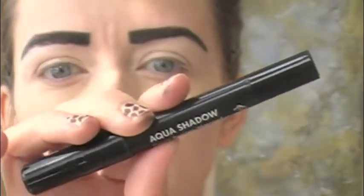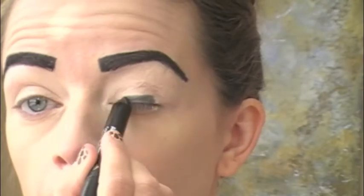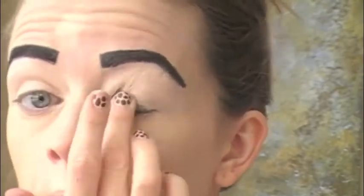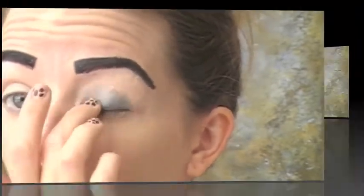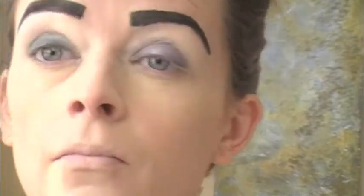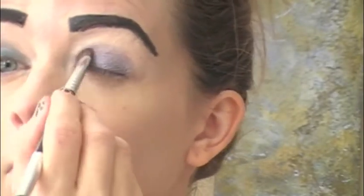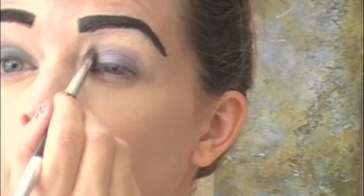For the eye makeup, we're using the black eyelining pencil again as a foundation for our eyeshadow — we just want something dark that the makeup can stick to. I chose a purple eyeshadow but any color will do. Apply it over the pencil so it has a nice sticky base, and make sure you have a smooth circular dome over your eyelid.